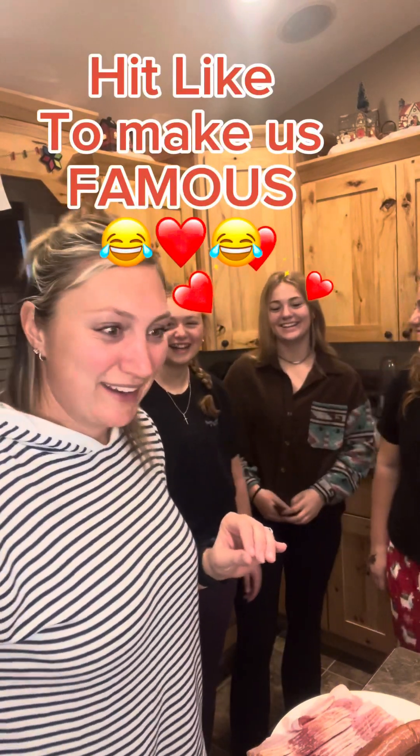This one here in the middle is like, 'You guys are making videos? I'm coming down because this could go viral — we could be famous!' And I'm like, oh boy, we'll see about that one.